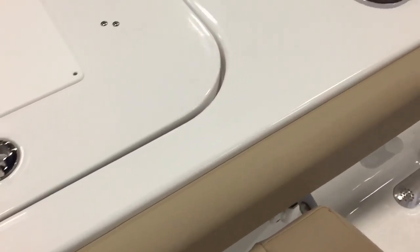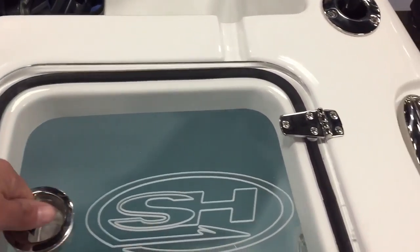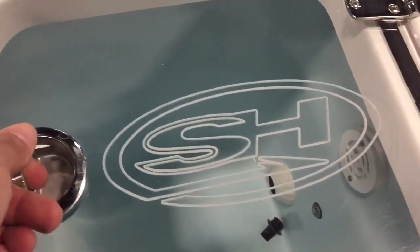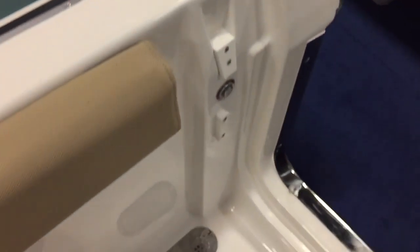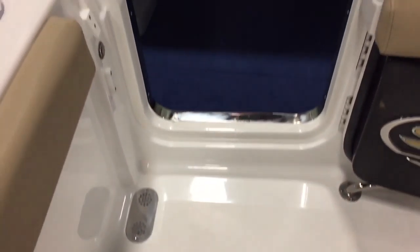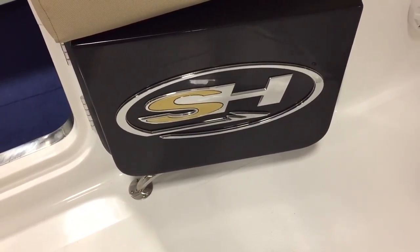It's all insulated, non-skid all the way around so you're not slipping when you need to get off the boat. There's a live well in the back with an embossed logo. Big stainless scuppers — everything drains overboard. Here's your side entry door and the nice new Sea Hunt logo — it's beautiful.